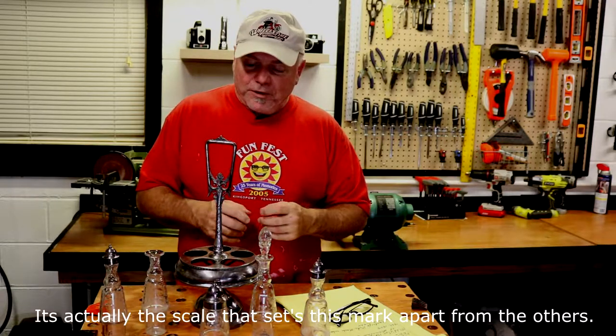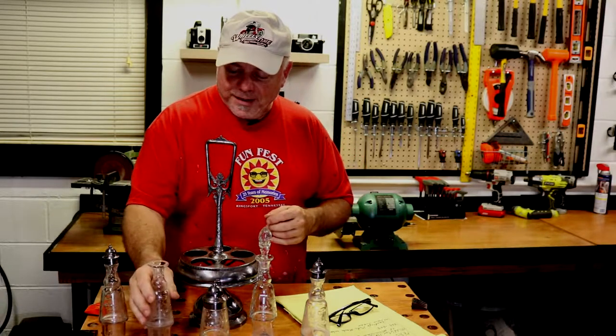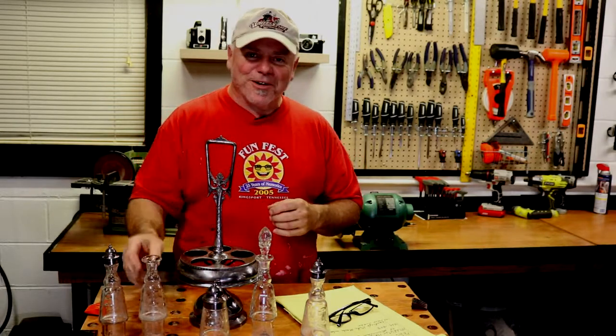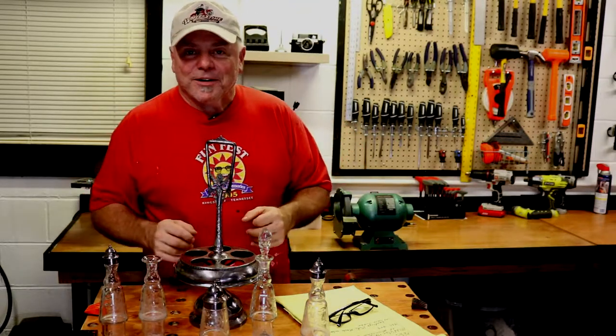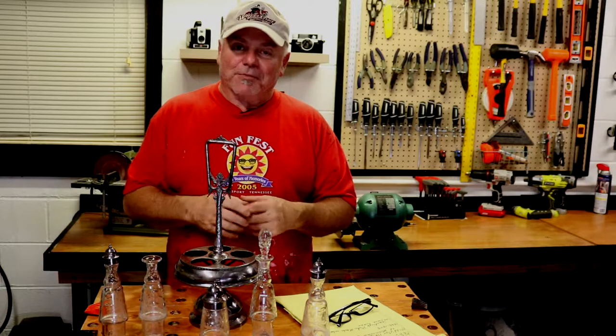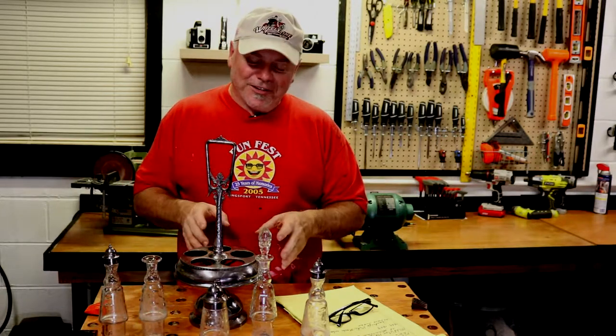How we ended up with this: this bottle had a stopper in it, and my wife accidentally dropped the stopper and it broke. And I said, well, let's buy the set and find a stopper. And so that's how we got into this thing.